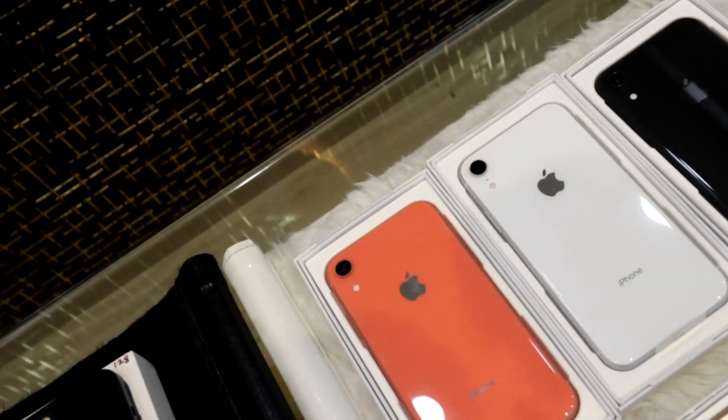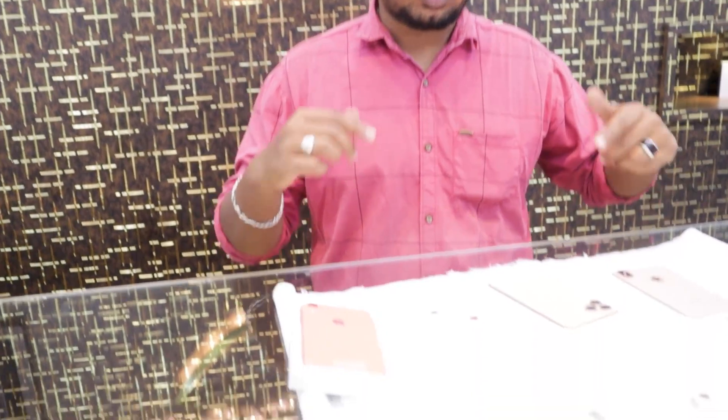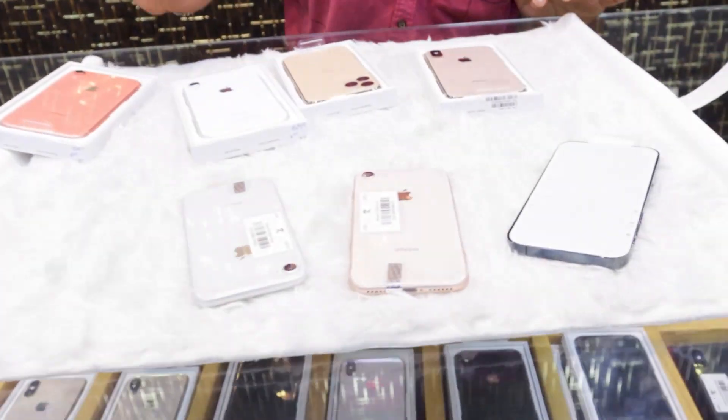If you go to the 13 Pro and 13 Pro Max, you can get the shield unit. These products are covered under Apple and store warranty. If you use the 13 Pro Max, you can get the shield unit as well.